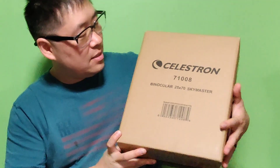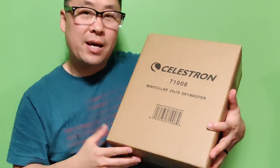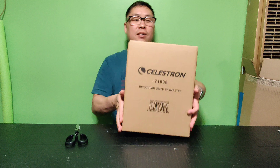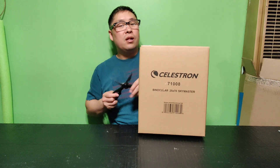My name is Exxion and I'm going to be unboxing the Celestron Binocular 25x70 SkyMaster model 71008. I just got this in the mail and I paid this much for it.